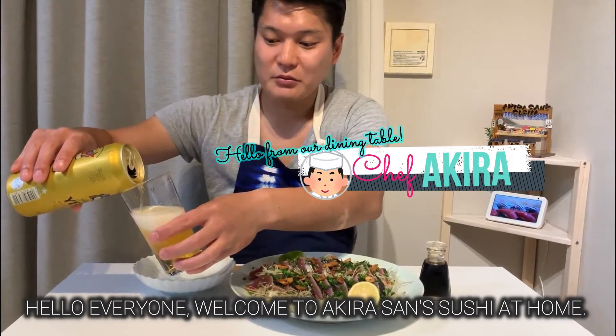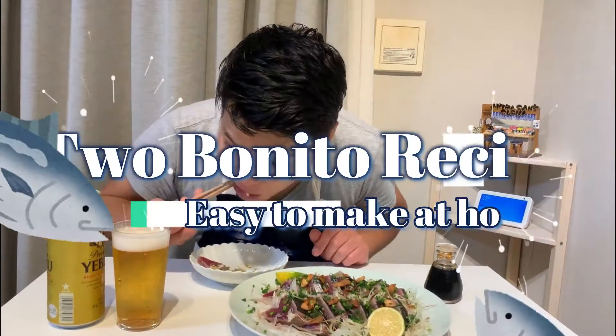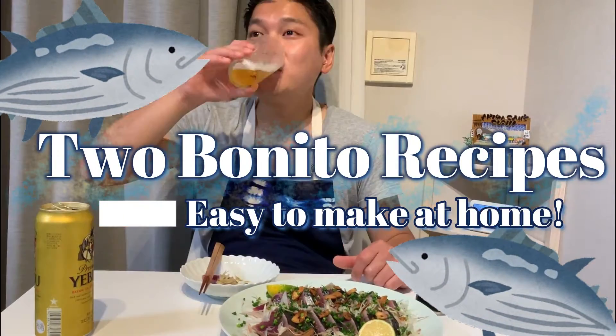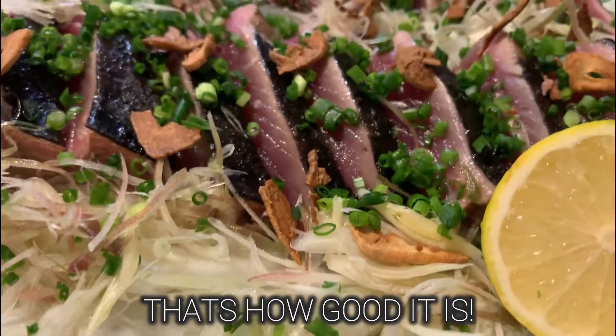Hello everyone, welcome to Akira-san sushi at home. Today we will introduce you two amazing bonito recipes that you can easily make at home. Did you just hear Akira-san groan? That's how good it is.